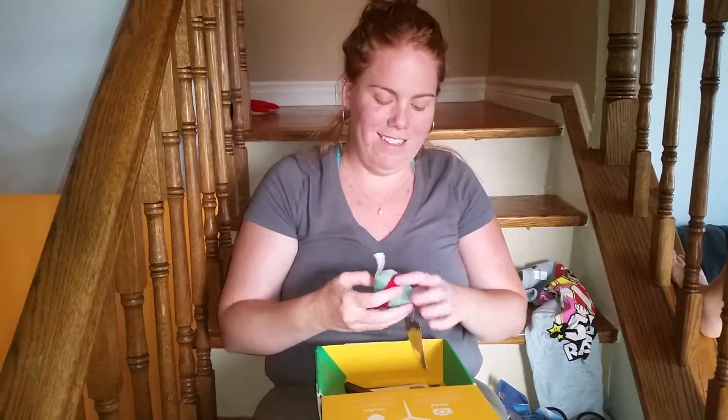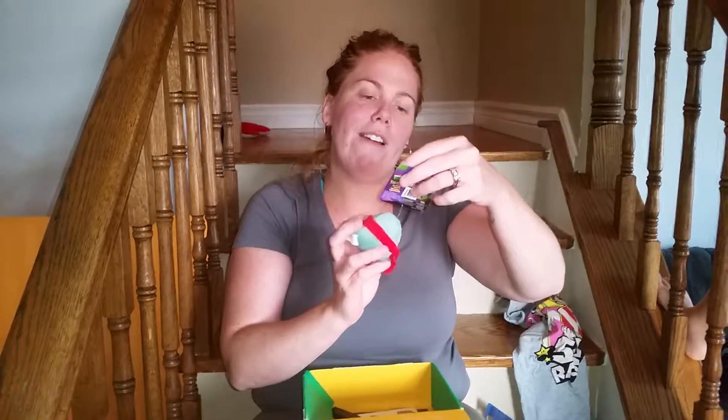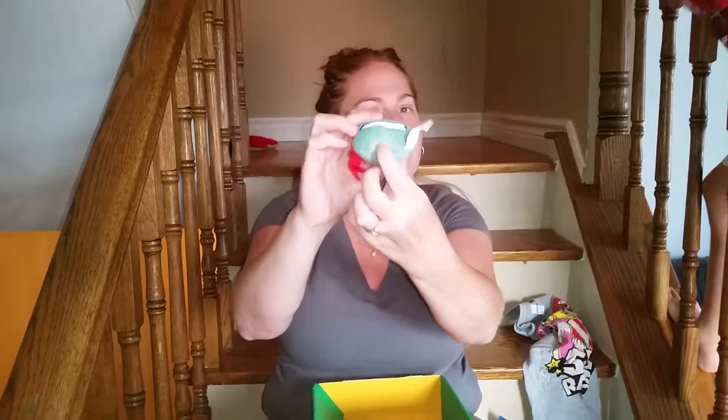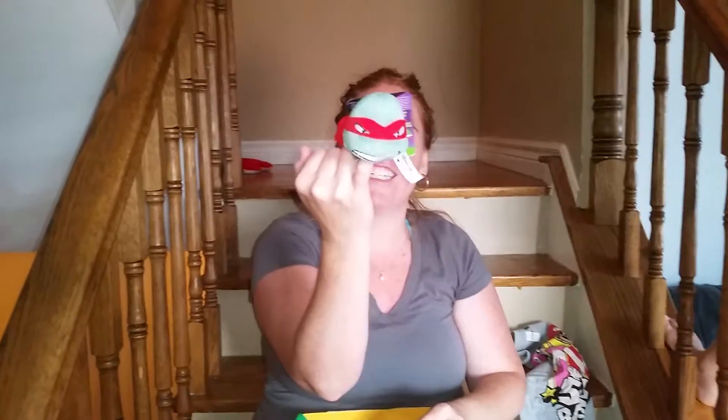Then of course, Raphael — Raphael Ninja Turtle Topper. So this is for the pen or pencil. You have a little pencil in the hole there. Yeah, so it looks like a different hole. There's Raphael.